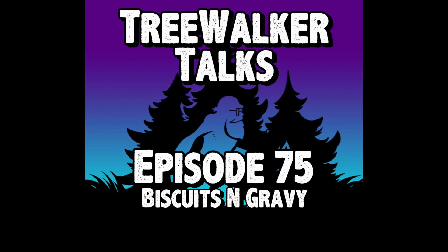Hello and welcome to TreeWalker Talks episode 75, Biscuits and Gravy. Let's get started right off with the homestead update. Hopefully this isn't too loud — it looks like it's peaking pretty good but I think I've got it under control. The mic's in a different spot for today, so let's start off with the homestead update.